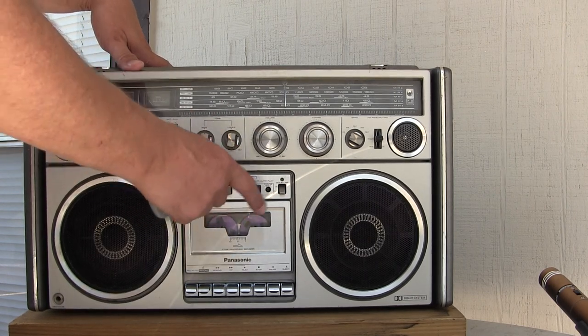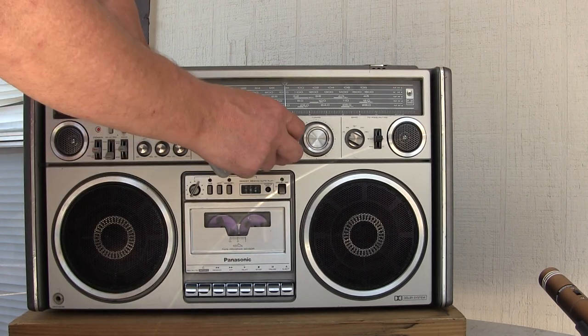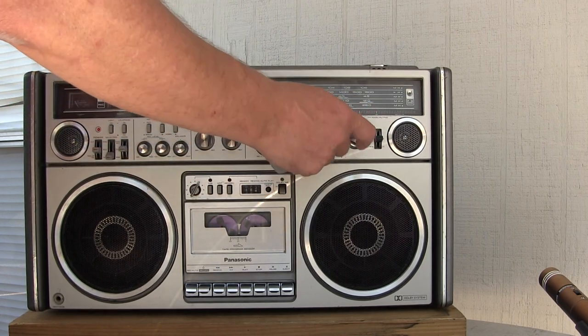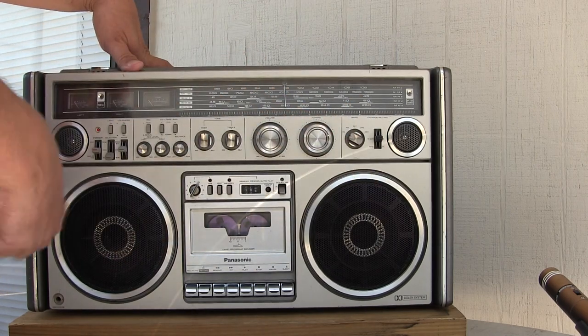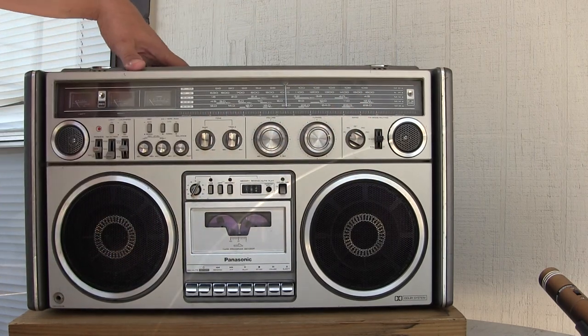You've got full bass treble, you've got Dolby, you've got volume, tuning, all your radios, record, mute — that cuts out the sound when you're going between stations — or mono.